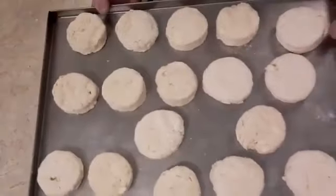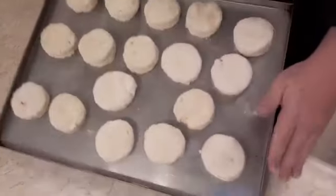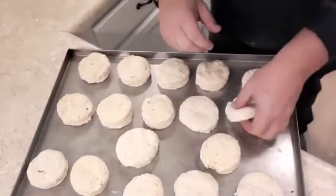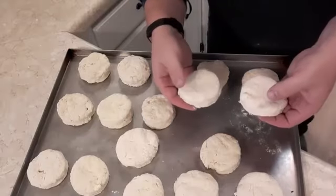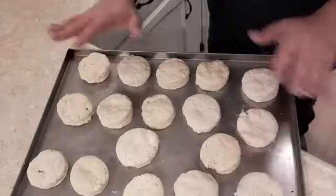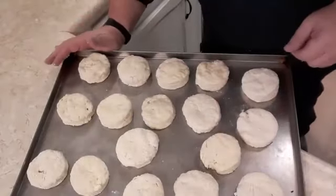I made extra, so I put them on the sheet pan and I'm going to lay this in the freezer. When they're all frozen, I'm just going to stack them in a ziploc bag. Something that works really well: you can put unbaked biscuits in the freezer and then take them out frozen and put them straight in the oven. When the baby was born I had 20 to 25 biscuits already made up, which was really nice — especially when you're tired in the morning and the boys are begging for biscuits and gravy.